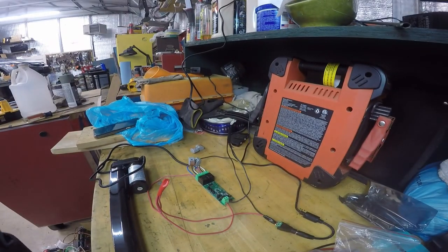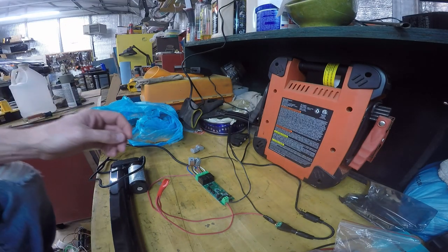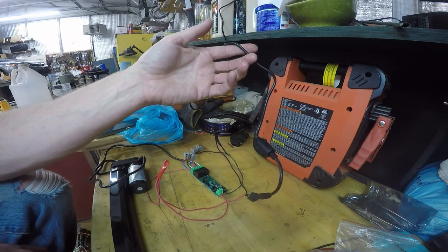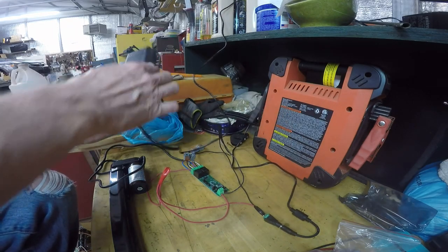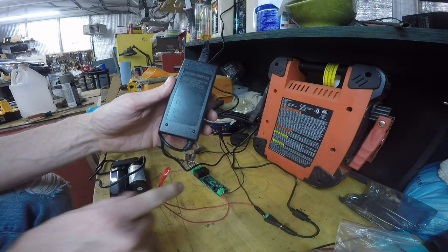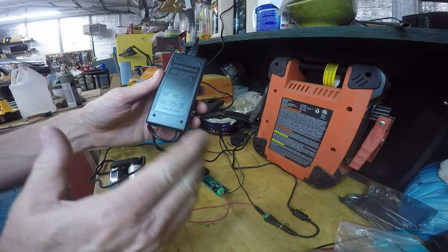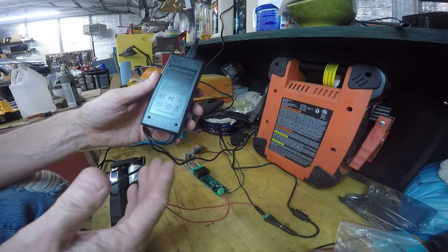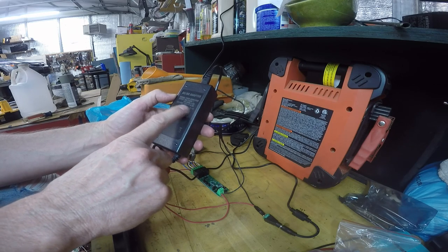I'm going to show you how I wire this — which is going to be most people's question. First of all, this is your power supply. I'll put the links to this in the description. This is a 12-volt, 5-amp supply. For this controller you have to have at least 1 amp. You need 12 volts — you can vary the amperage, I think you can go as low as 9 volts, maybe up to 17. But I got a 12-volt 5-amp.